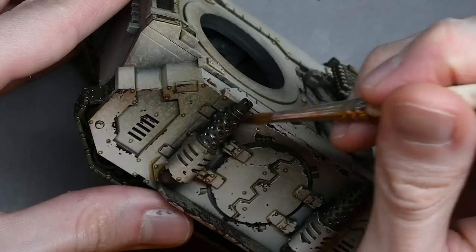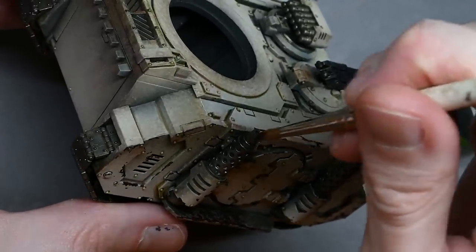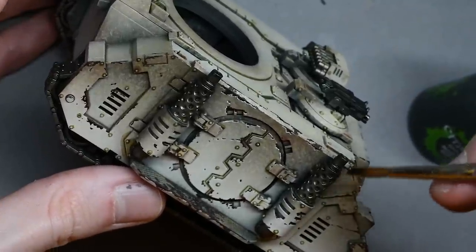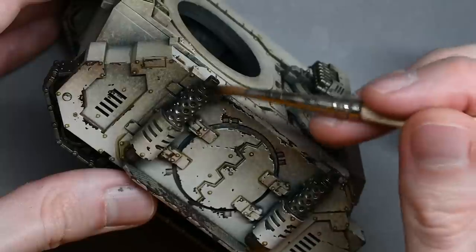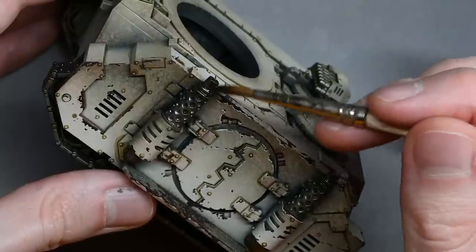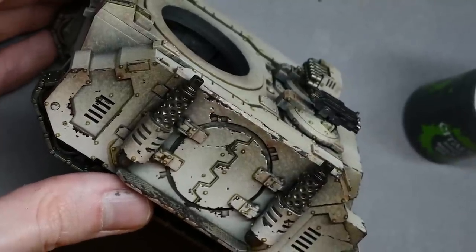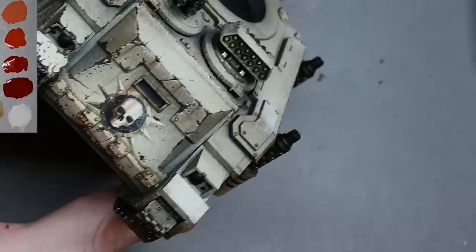As a quick aside, I'm going to darken down the tips of the exhausts. I'm using Nuln Oil with a size 4 Artis Opus brush — just paint about a third of the way up and up to the top, and do two or three coats of that.